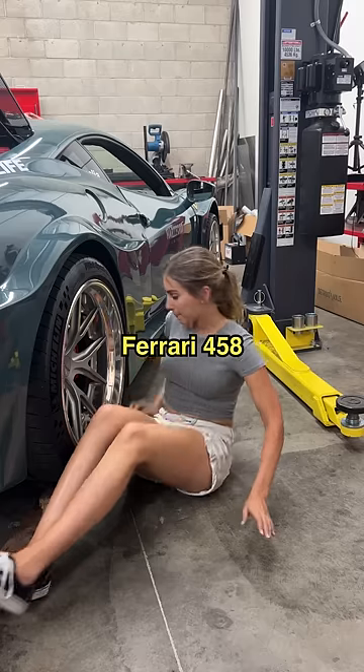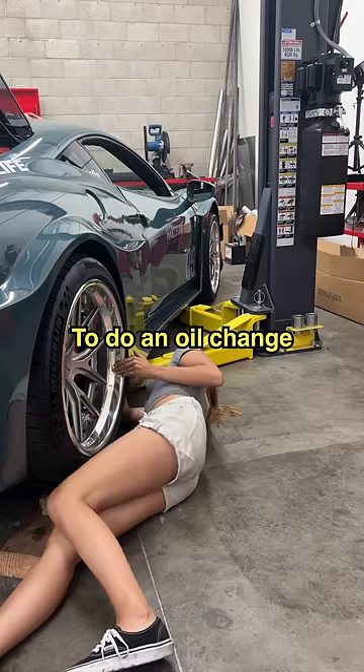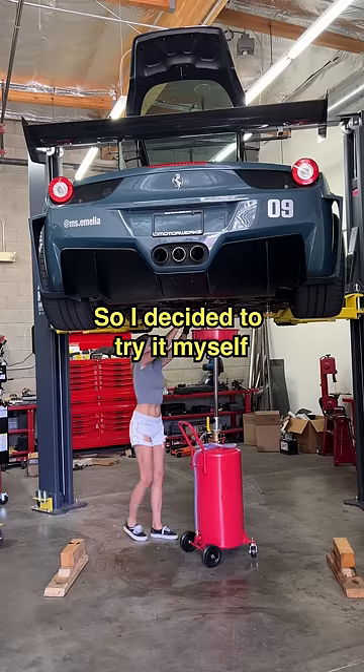Meet my Liberty Walk Ferrari 458. Ferrari wanted a thousand dollars to do an oil change on my car, so I decided to try it myself.